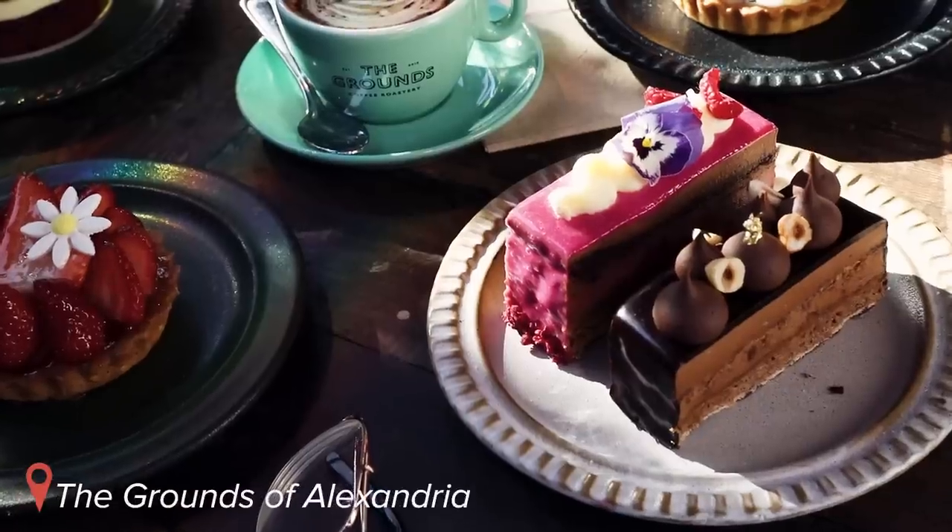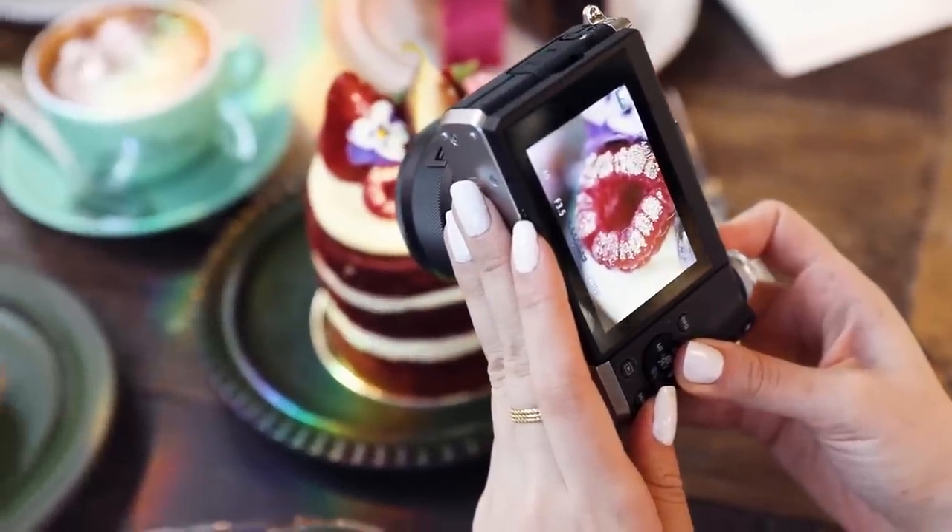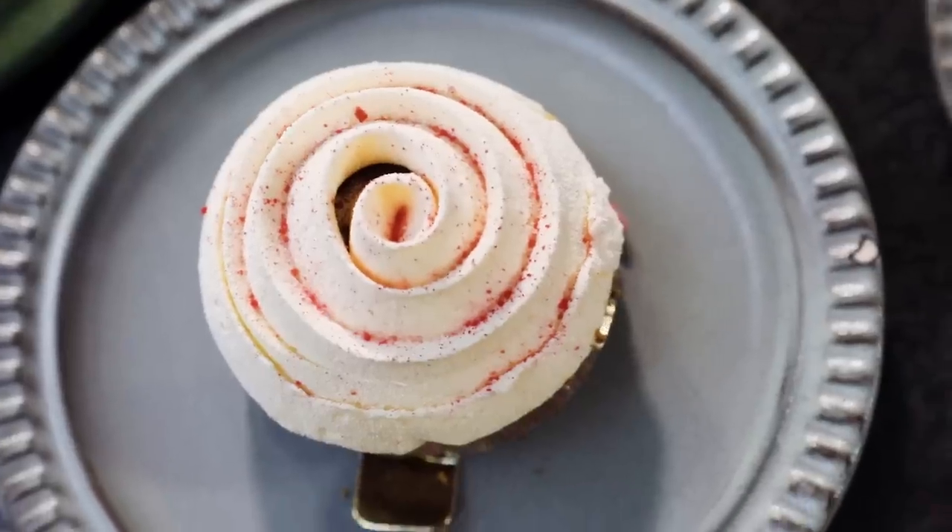Hey guys, it's Tara here. I'm at the Grounds of Alexandria today with Canon. I'm going to be using the EOS M6 today to show you some food and flatlay styling tips.